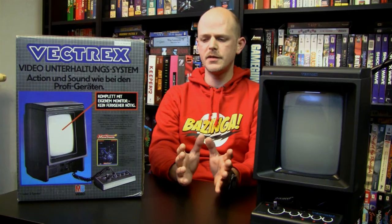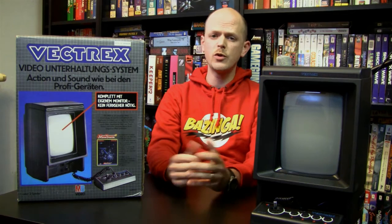Two ideas reached working prototype status. The first was a keyboard and floppy disk add-on that would upgrade the Vectrex into a computer system. The second was a successor model with a color screen — one prototype was made that could display a couple of different colors. There was also an idea for a touch screen overlay for the monitor, which would have been very cool, but not even a prototype was made of that one.